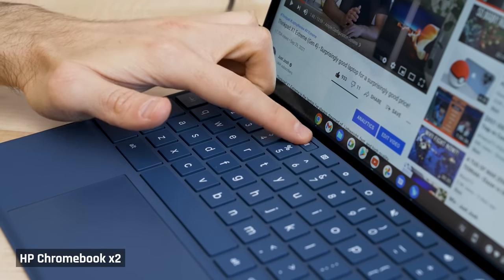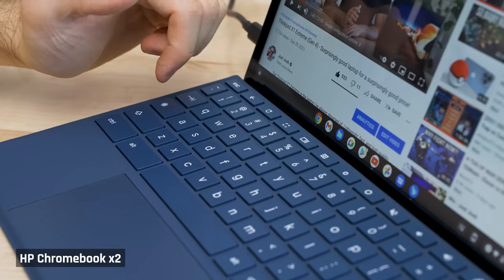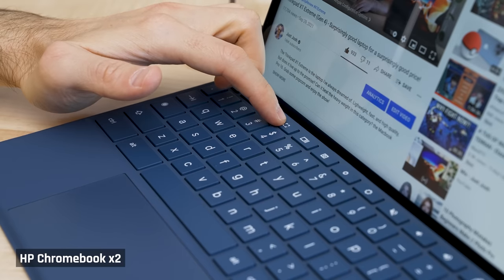I do like the special Chrome OS function keys that allow me to show all open applications, quickly search for something, et cetera.